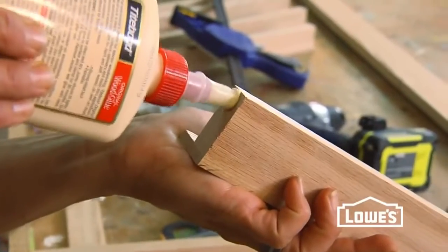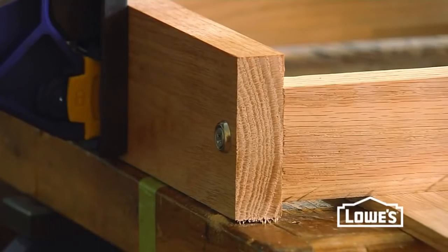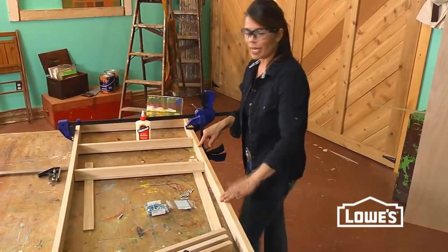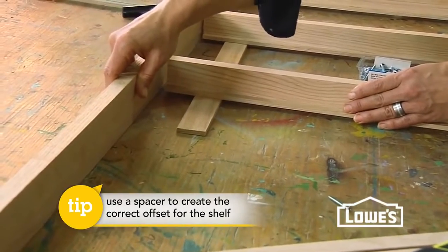To secure the shelves into place, use some wood glue, and then on each end use one screw and a decorative trim washer. As you work your way down, it's a good idea to clamp one leg to your bench and leave the other one free. That way you can open things up to insert your shelves and you're not going to be getting glue all over the place.